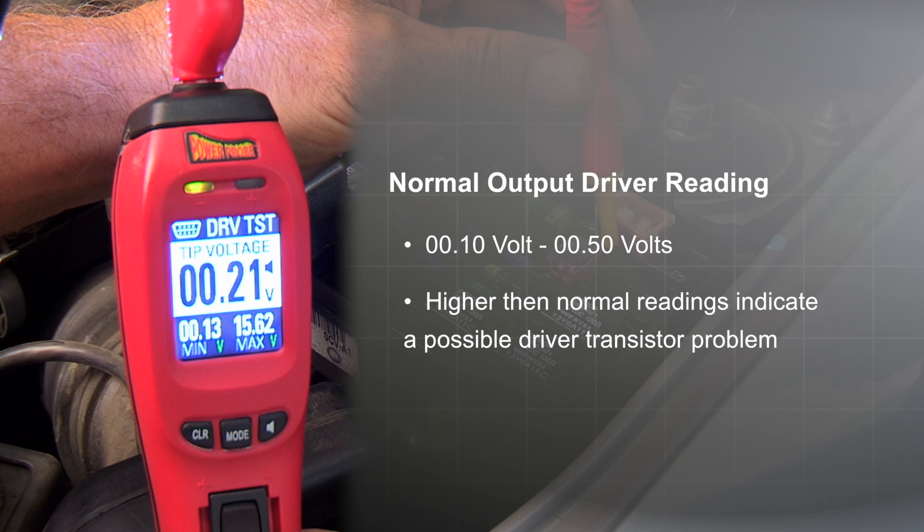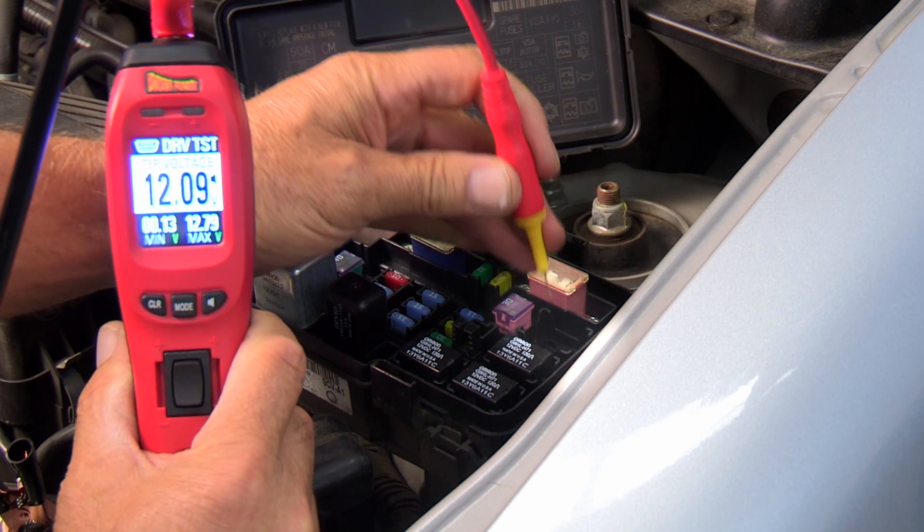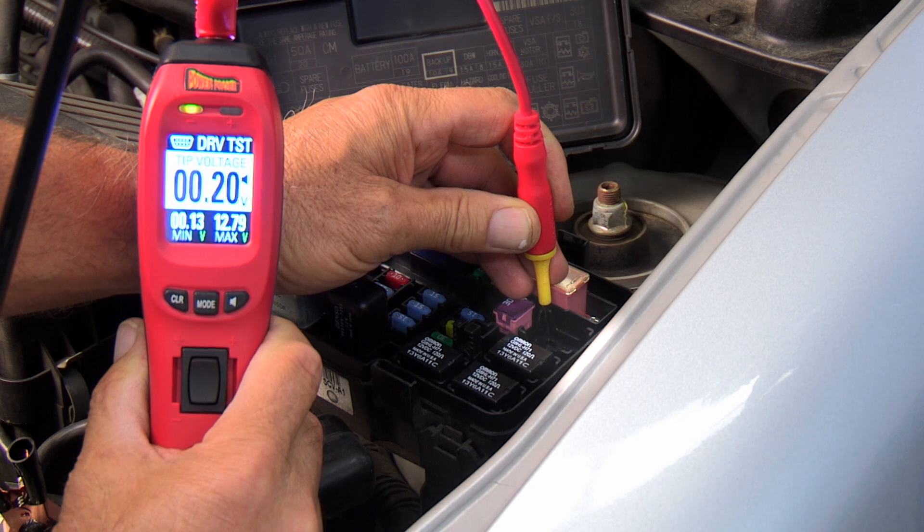But since we're well within specifications, you can be assured that the driver in the ECM is working properly. Performing the Power Probe 4 driver test is a fast way to eliminate the unnecessary replacement of a good ECM.